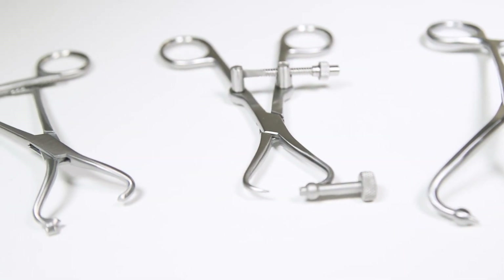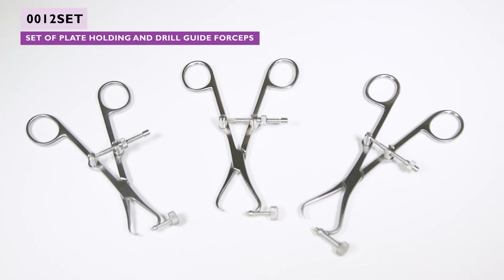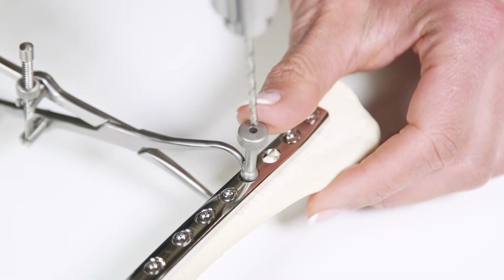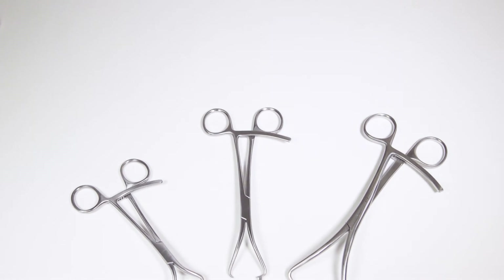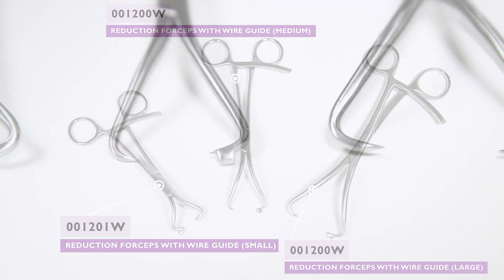VI also supply a range of fragment forceps with useful modifications. Our plate-holding and drill-guide forceps can save space in the surgical field, allowing temporary fixation of the plate to the bone whilst the pilot hole is drilled. The ball shape at the tip engages with the plate hole for maximum security. Our reduction forceps with wire-guide allow for placement of a wire, either temporary or permanent, very close to the point of maximum reduction at the tips.